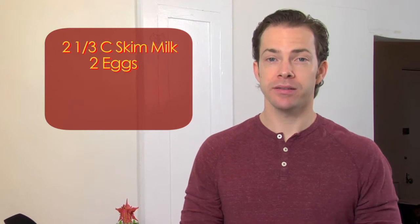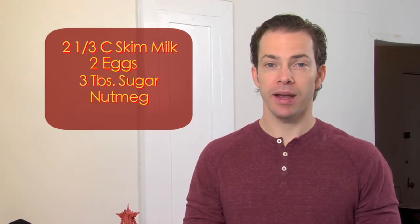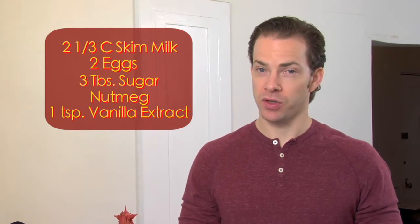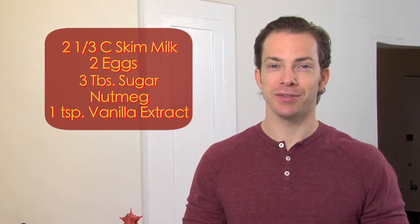The ingredients you'll need for this beverage are skim milk, eggs, sugar, nutmeg, and vanilla. All you'll need to make it is a whisk and a mixing bowl. So if you have these ingredients and your taste buds, let's get mixing.